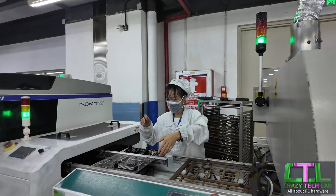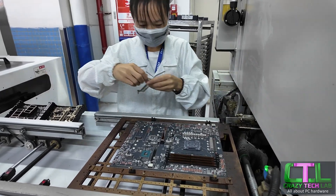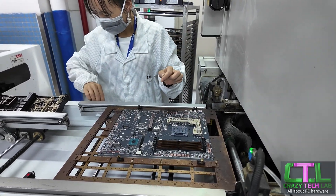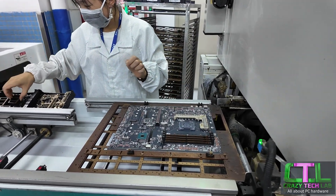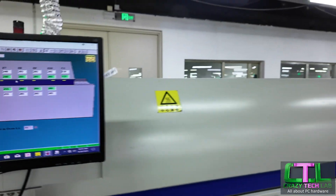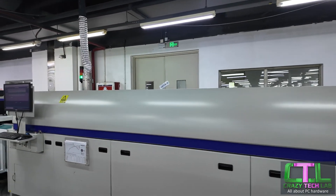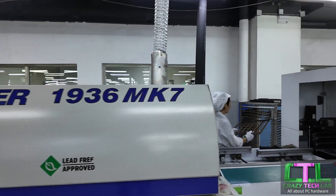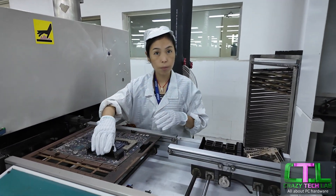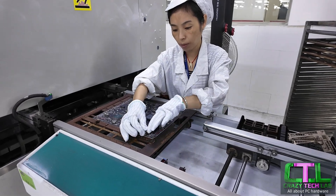I believe this lady here is dealing with the BRMs on the motherboard. They have an alignment tool, and then it goes into the solder reflow process a bit further down. There goes another motherboard into the machine. This is the solder reflow station, just making sure all those solder joints are properly flowed through and connecting properly. And the other end of the scale, this thing is just taking all those support brackets off, and then the motherboard continues down the road.